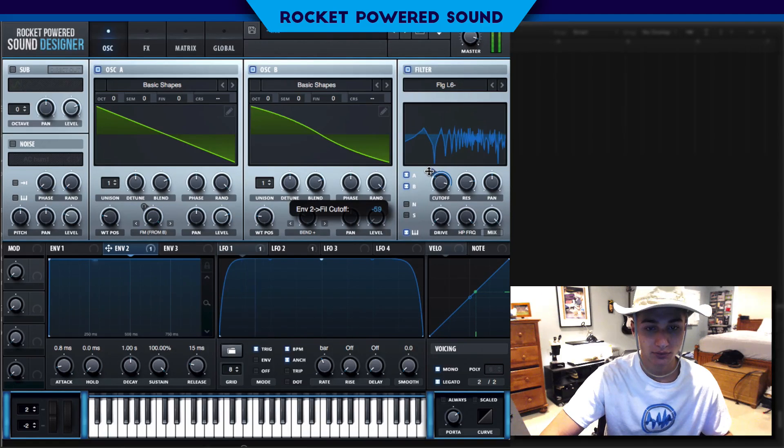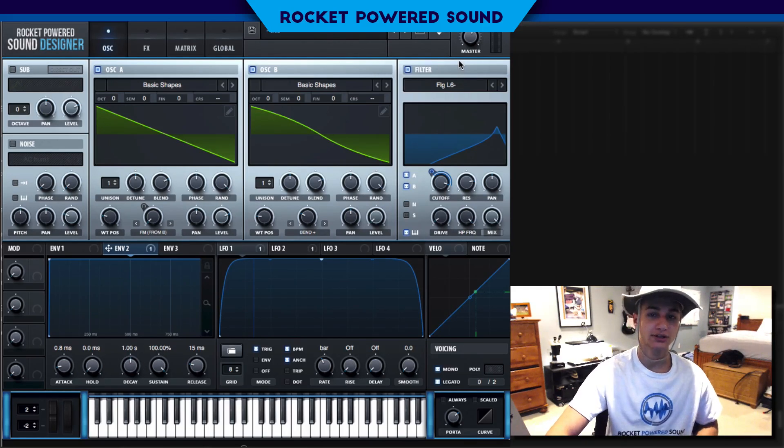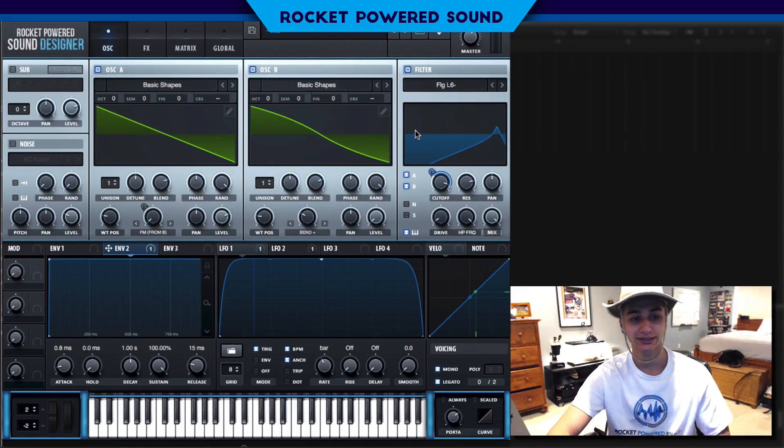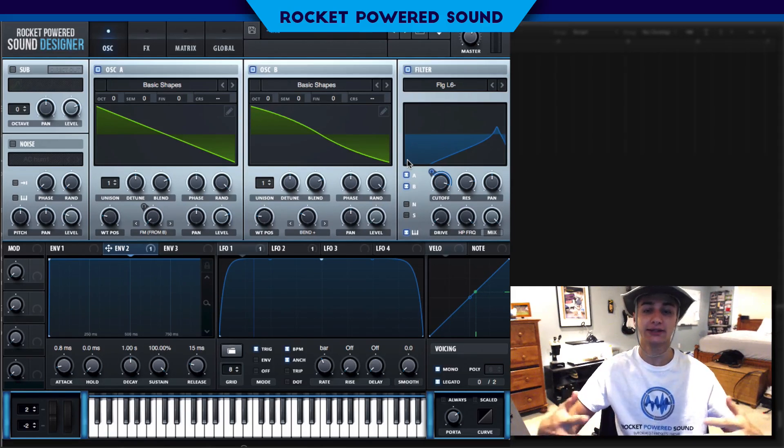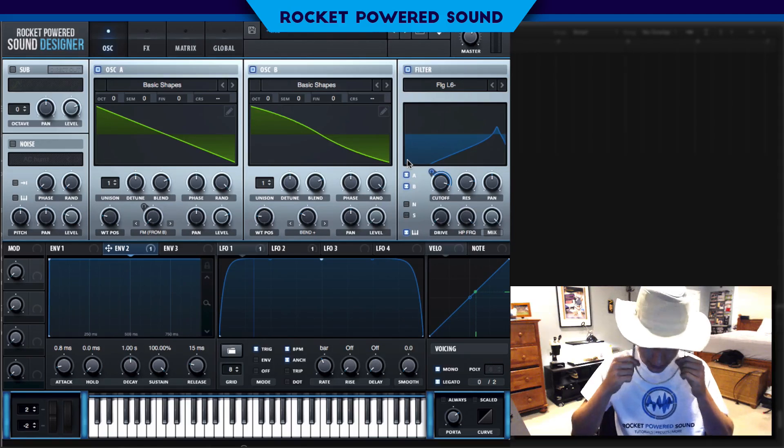Long story short, it's completely up to you what you want to do with these basses. I'm just here to give you the idea — you guys execute with it.